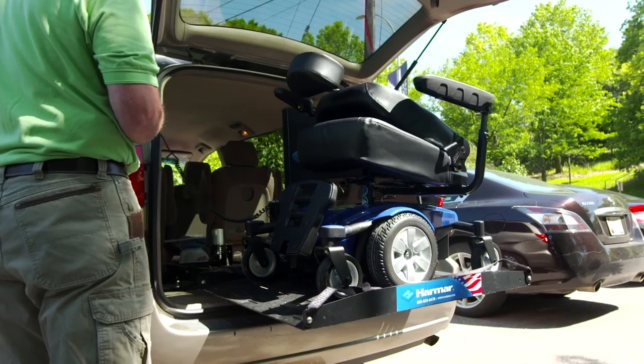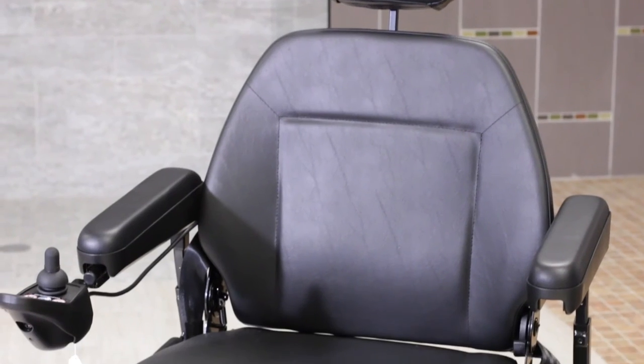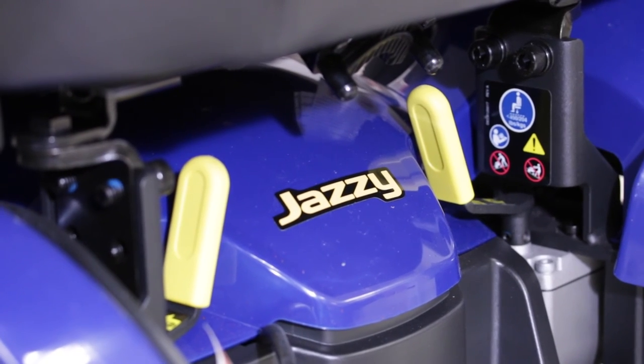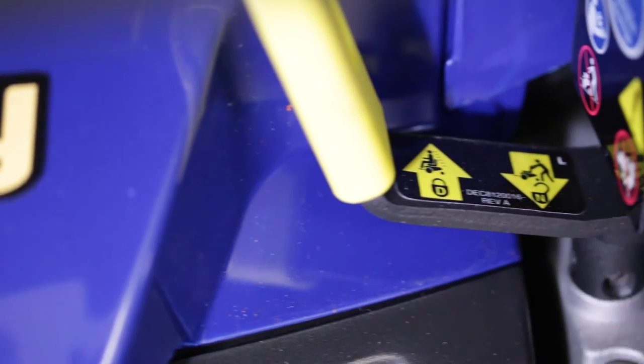There's a difference between scooters and power chairs on the freewheel levers. All scooters have one lever because all scooters are single motor. All power chairs have two motors, so you're going to have two levers for neutral. On power chairs, the neutral levers will be located somewhere right at the motor on each side of the chair, or directly under the seat in the center of the base. On scooters you have one neutral lever; on all power chairs, you're going to have two.